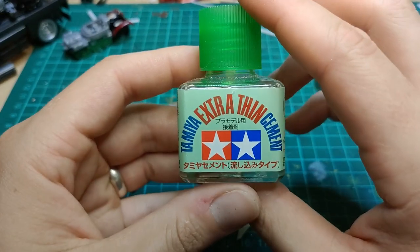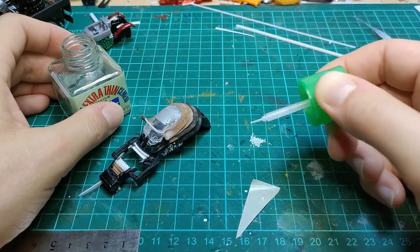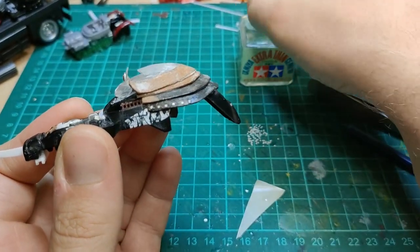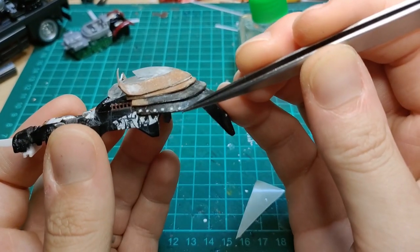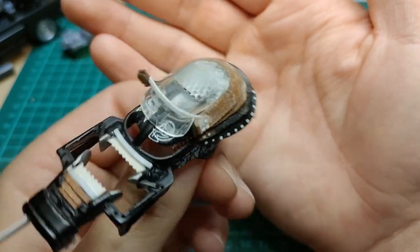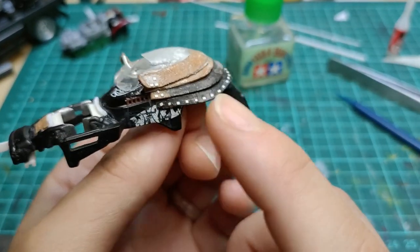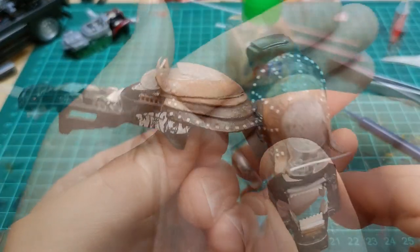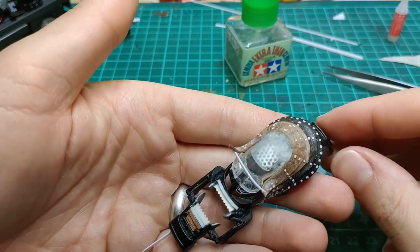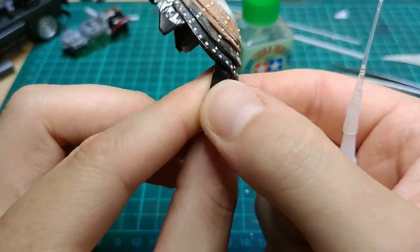I'm using Tamiya extra thin plastic cement — the applicator tip picks up the tiny rivet, then I wiggle it on. Something to note: the Tamiya cement is a solvent that melts the styrene slightly, which makes it sticky. It does stick on but it's not going to be very secure, so I go in later and apply super glue to the bottom edge of all of them. You can see I went around all the bottom and then added columns going up all of the armor pieces.